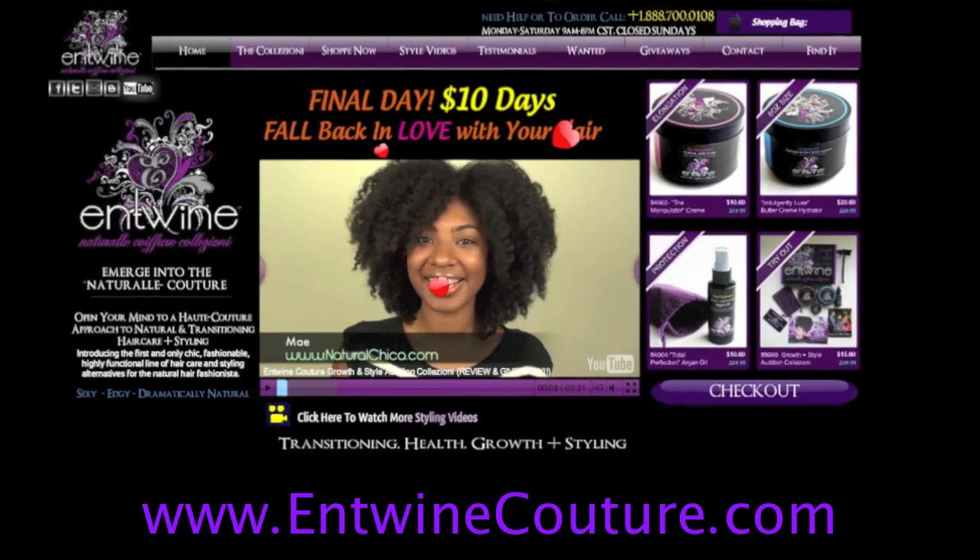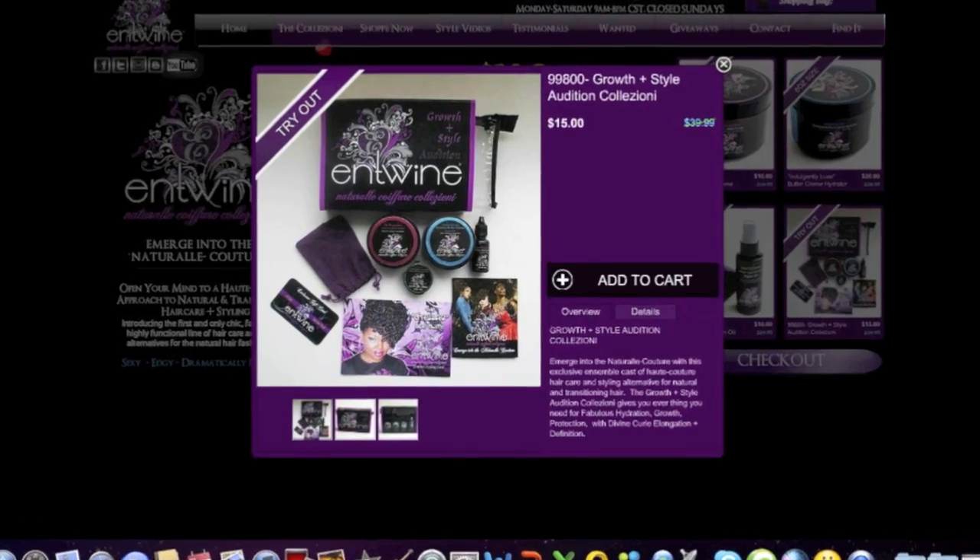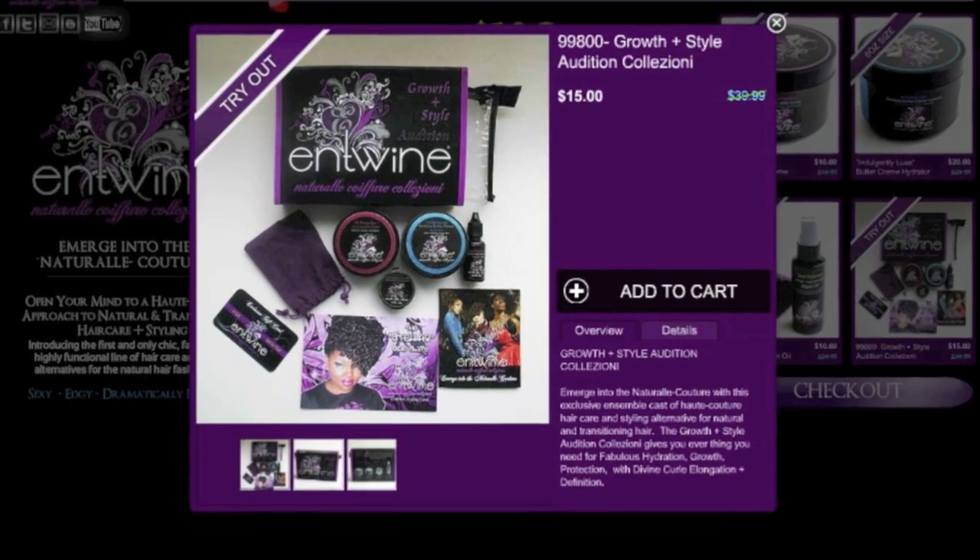If you've been thinking about giving the Entwine products a try, make sure you visit entwinecouture.com. They have an audition kit which is a trial sized version of all the items that you saw today, and right now it's half off. Thanks for watching guys. Bye!